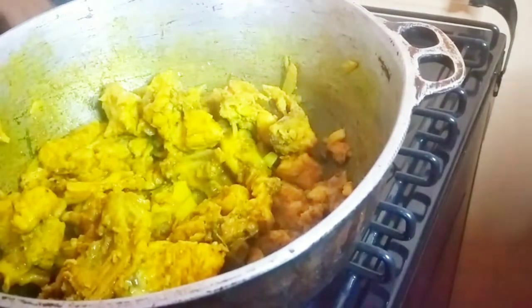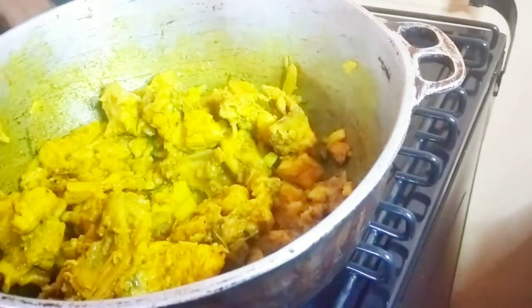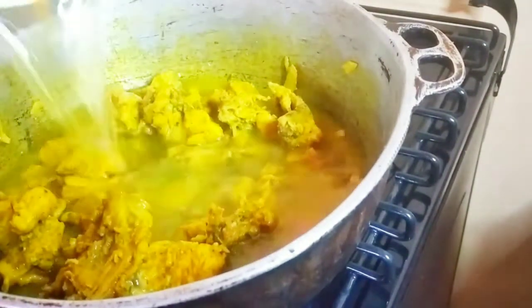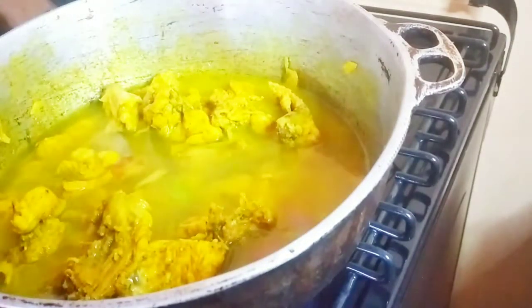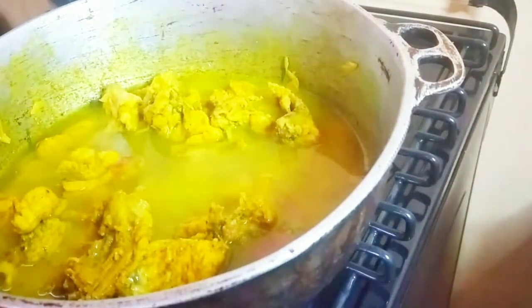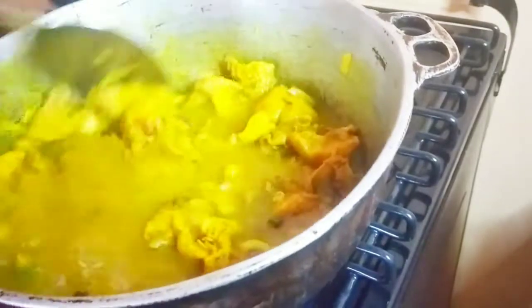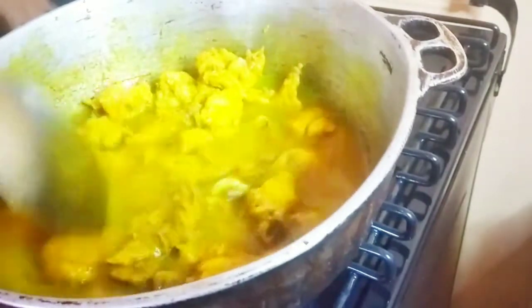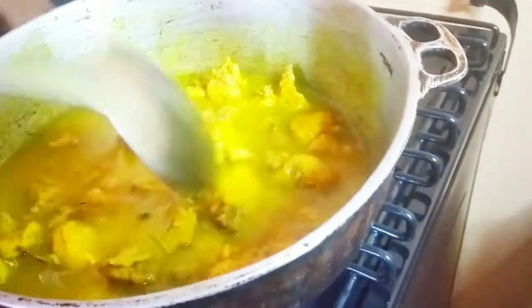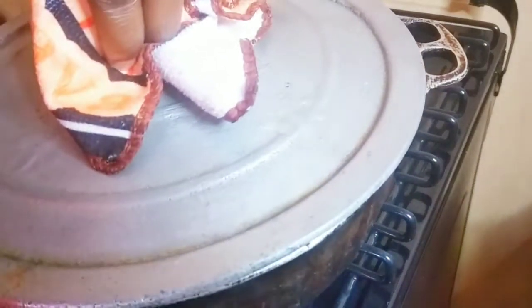Using the bowl I seasoned the chicken in, I'm going to add some water — just enough to cover the chicken. I like to use hot water, but warm water works too. Cold water will stop the cooking process, so it's better to use warm or hot water. Also, warm water makes the chicken softer and juicier because cold water can make it taste dry, especially if you're using a lot of chicken breasts. I'm using mixed pieces.